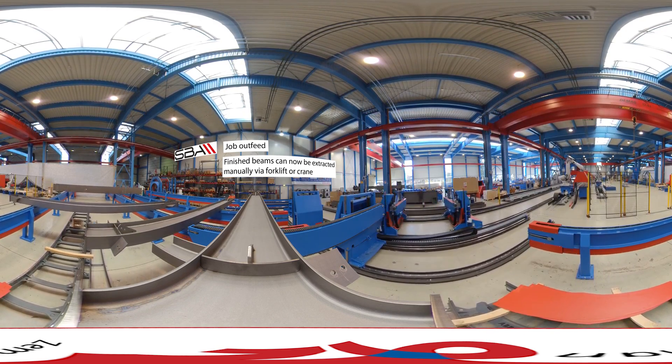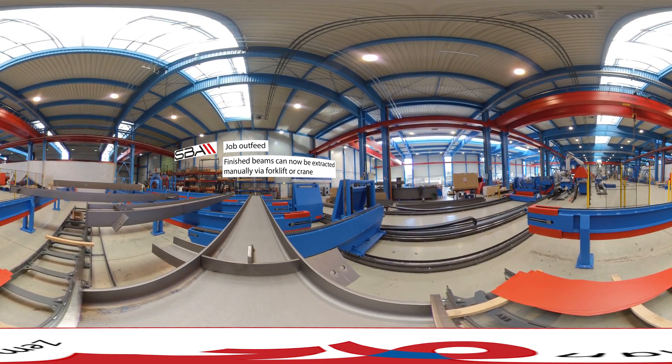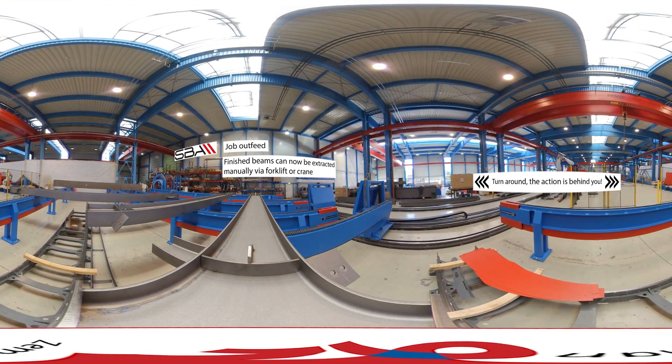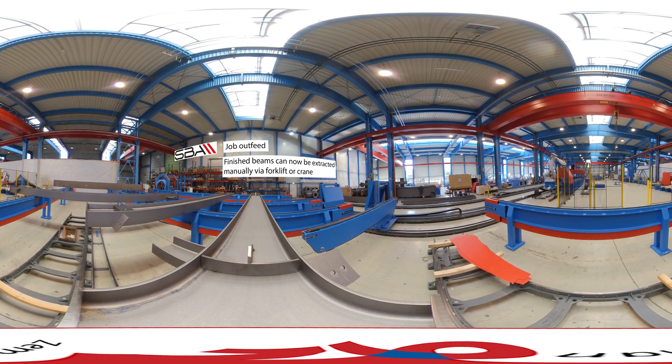As the finished beam is lowered to the outfeed, the turners return to their start position to begin the next job. The outfeed organizes itself in preparation for the next job. The system knows how to place the job to avoid damaging add-on parts during extraction.